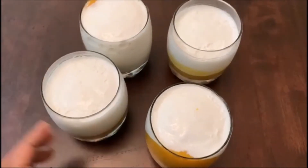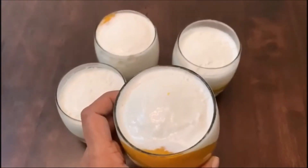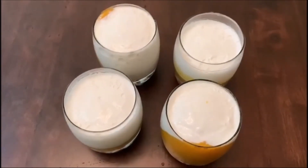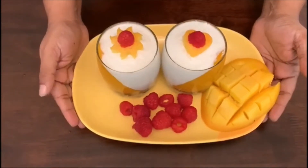Wow! Perfect! The panna cotta has set. Garnish and serve. Colorful mango panna cotta is ready to try — see ya!